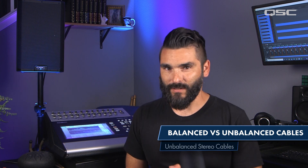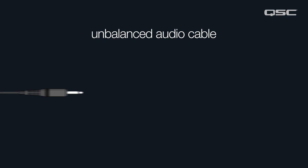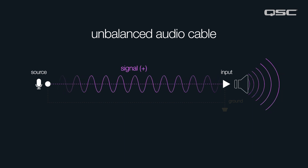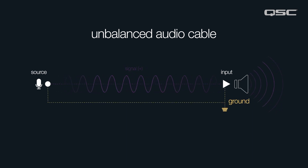Let's talk about balanced and unbalanced cables — what does this mean and what's the difference? We'll start with unbalanced cables. Unbalanced cables consist of two wires: one wire carries the signal, while the other wire acts as the ground and serves as a reference for the signal.